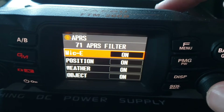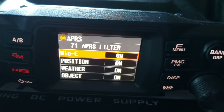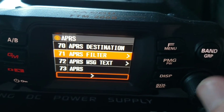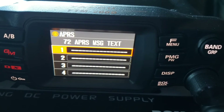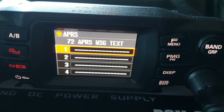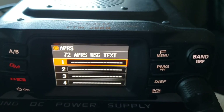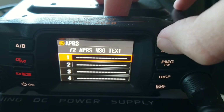APRS filter — I wouldn't mess with this at all. Keep these all on. APRS message text — this would be the text that you send to another APRS station through a packet. I might do a video on this in the future, but if you just want to start transmitting packets from your location you don't need to do anything with this.